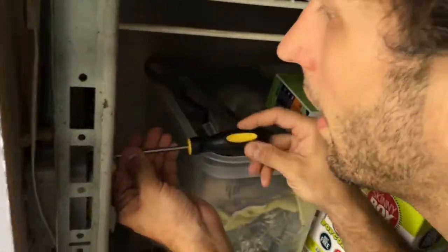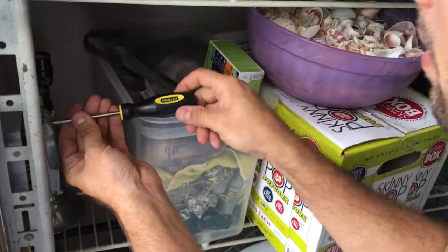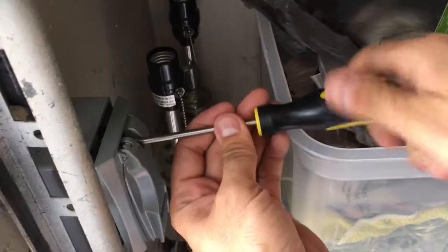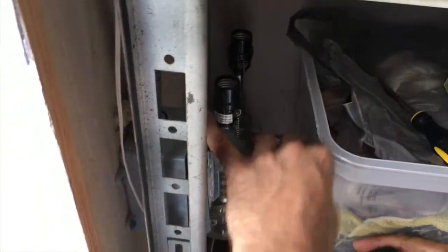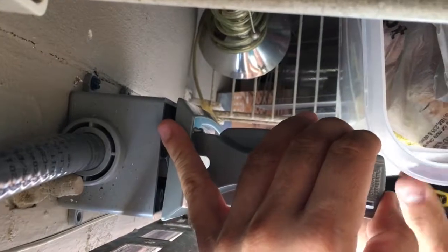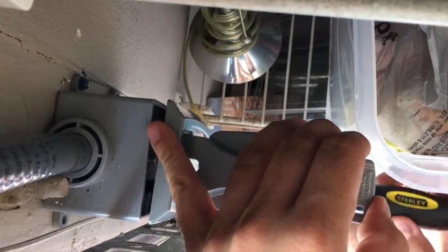What happened up here? I electrocuted myself. Too many turns under the sheets. Alright, so now we're just putting the box back in there. We had a bad angle of the dangle here but we're getting it.